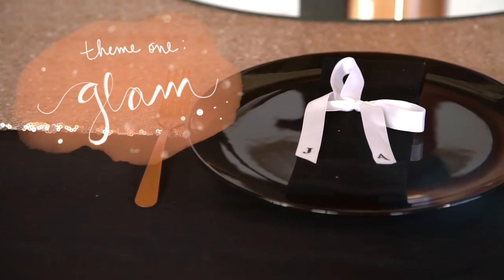Our first theme is a glam wedding — lots of metallics and blacks. If you're doing a black-tie themed wedding, this is probably the vibe you're going for. Glam weddings can be a little blingy, a little bougie, a little rhinestone-y, which isn't really our style. So we did the glam wedding in a way that still lends to our style, which is pretty cool and fun.